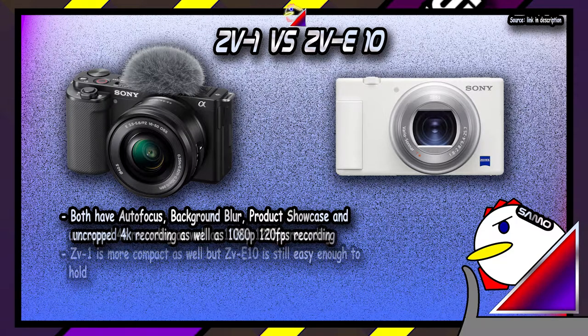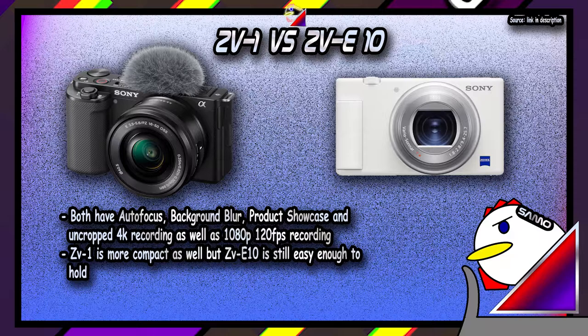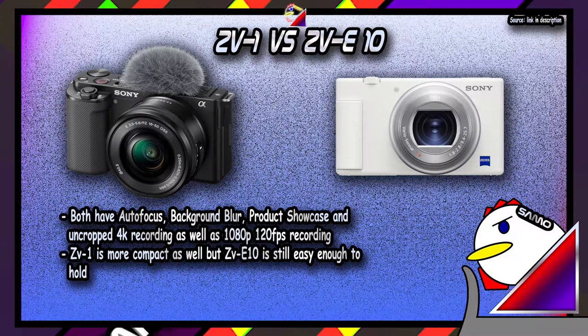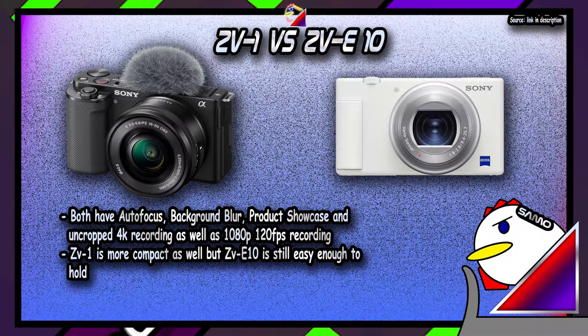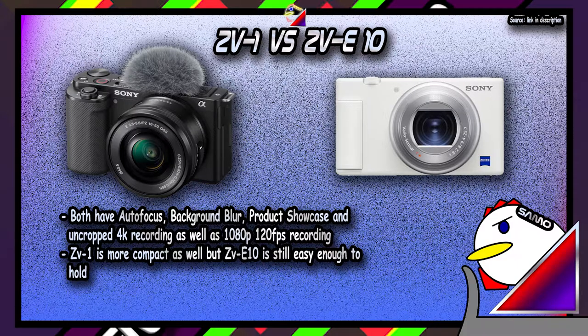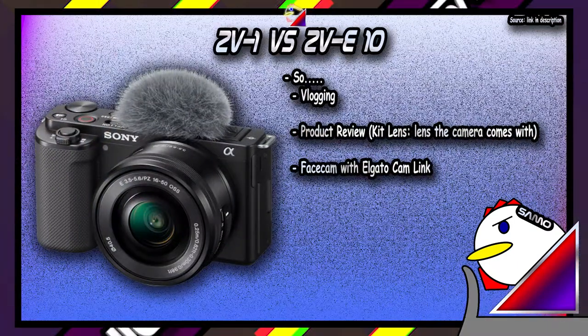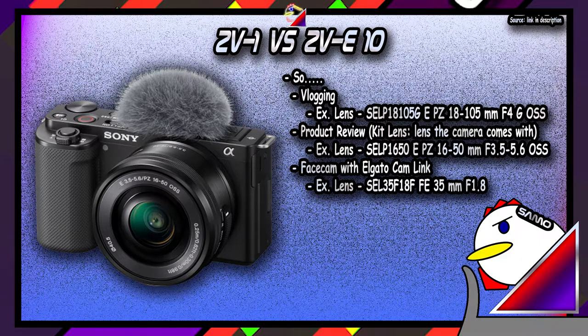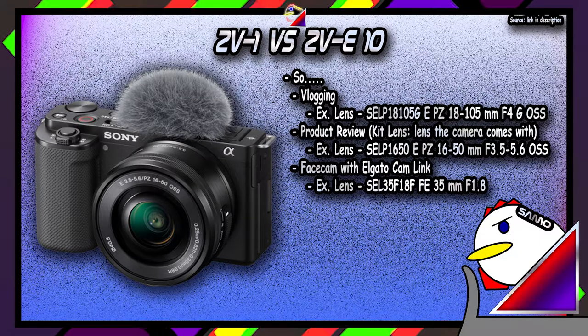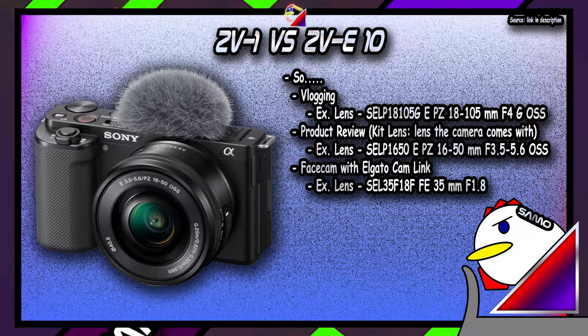The ZV-1 is also smaller, as the ZV-E10 needs to make space for interchangeable lens tech. So if you're starting out as a vlogger, the ZV-1 is more than fine — more on that at point 0.5, so don't rush to conclusions. The ZV-E10 is for more versatile needs. For example, if you want to use it as a vlogging camera, shoot B-roll of a product you're reviewing, and then connect it to your Elgato Cam Link for streaming with a face cam, the ZV-E10 is probably your best choice — literally three examples where you'd need three different lenses, which you can't do with the ZV-1.